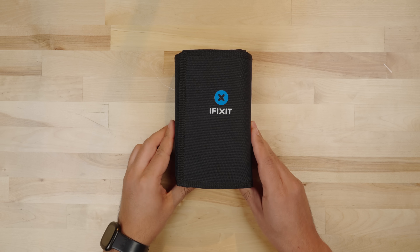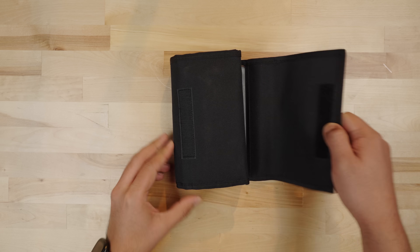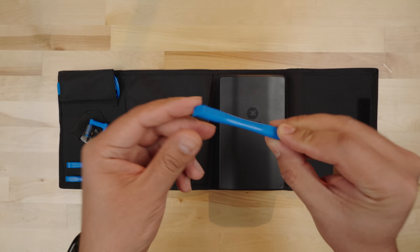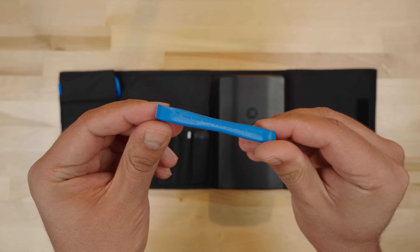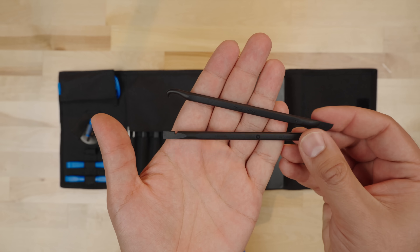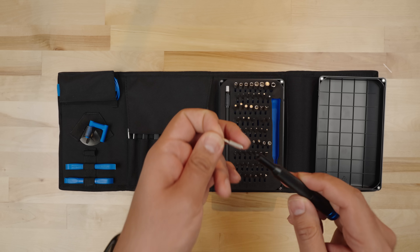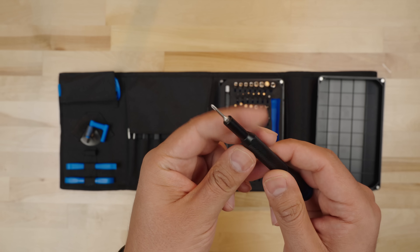It's highly recommended to use a toolkit for opening the Legion Go. We have this iFixit kit that comes with everything you need. We're going to use the plastic pry tool to remove the back paneling. There are a few plastic tools you'll want to use for removing the battery connector and covers from inside the device, and a screwdriver to remove the screws.